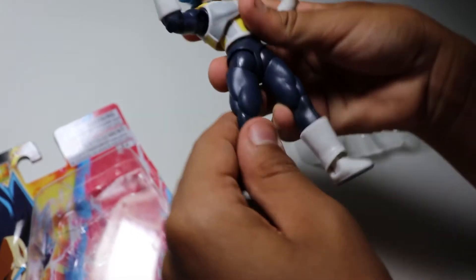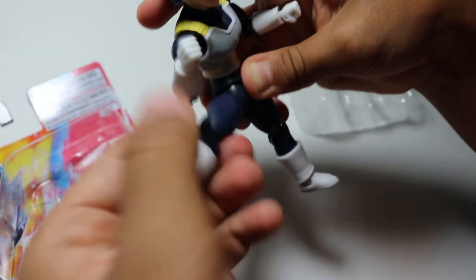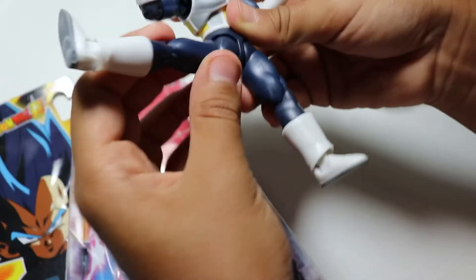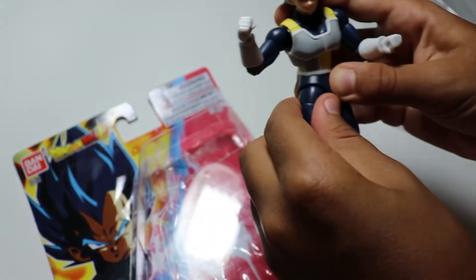The legs are what caught my attention, because that part doesn't actually move. So like, how would you even pose this? You'd have to position it like that, and then probably turn this part or something. I like that.